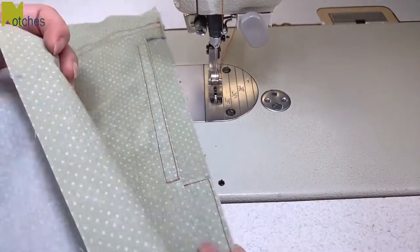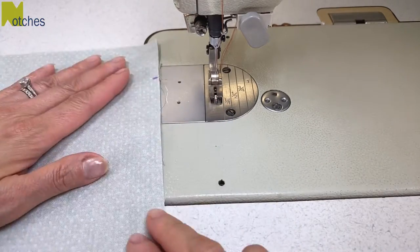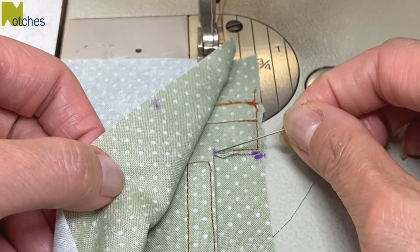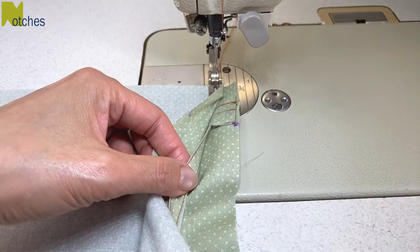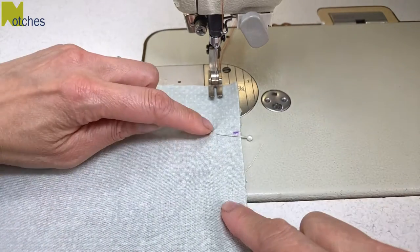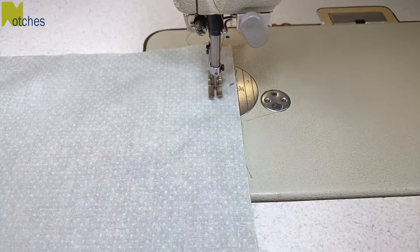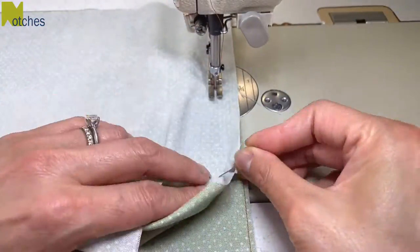With right sides together, place your back piece on top of the front piece matching your notches and the side edges. We'll be sewing with a three quarters of an inch or two centimetre seam allowance. What's important when sewing this seam together is that we stitch right into that cut corner and that we don't sew any of the pocket opening. What will help is if you feel for that corner and place a pin through it. Start by back tacking, and when you get to the pin pull it out and move the pocket opening out of your way. Continue stitching and repeat for the bottom corner.